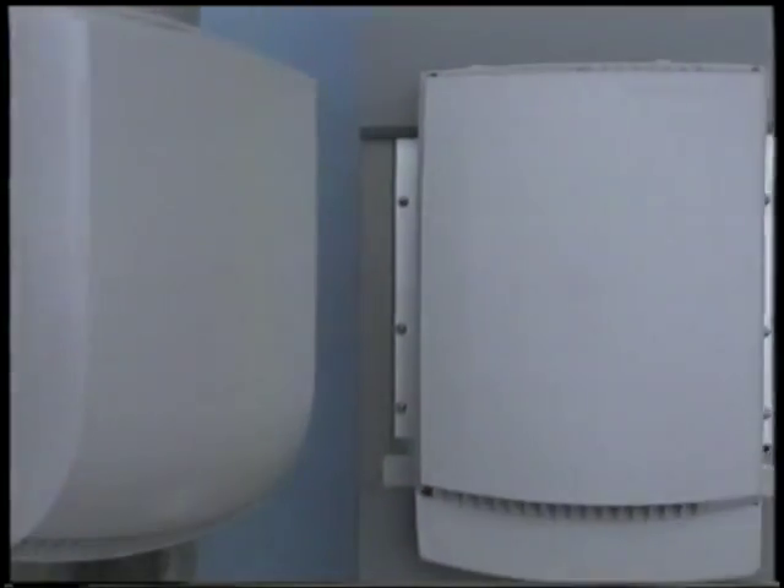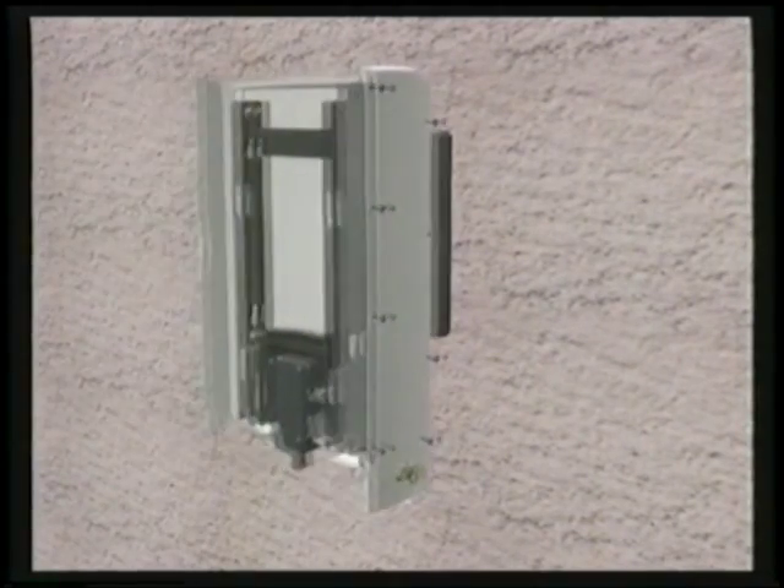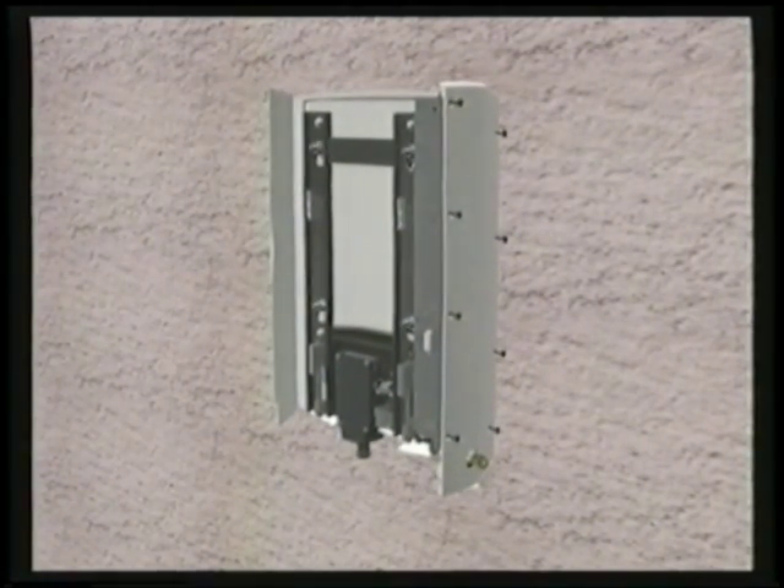It takes only one person a matter of minutes to install the RBS 2301. This is the mounting base bracket. It can be attached to a wall or fixed on a pole prior to attaching the mounting base. The mounting base is placed on the bracket and secured to the wall.